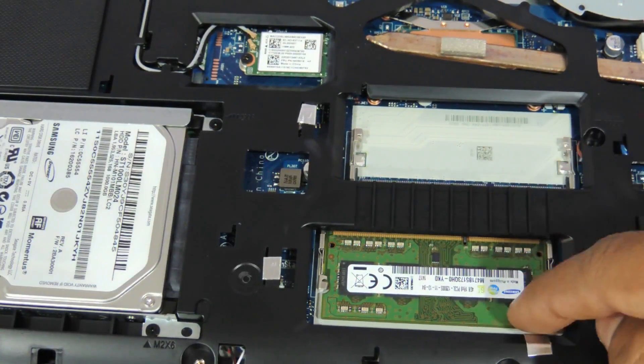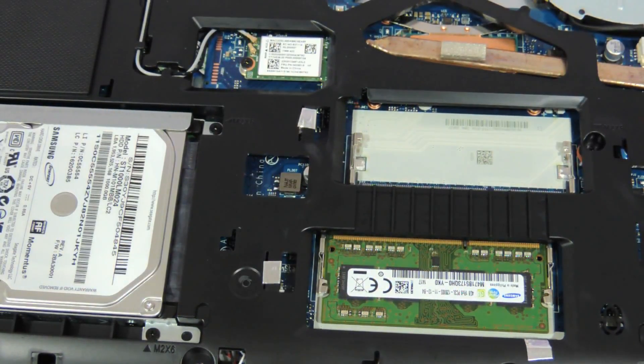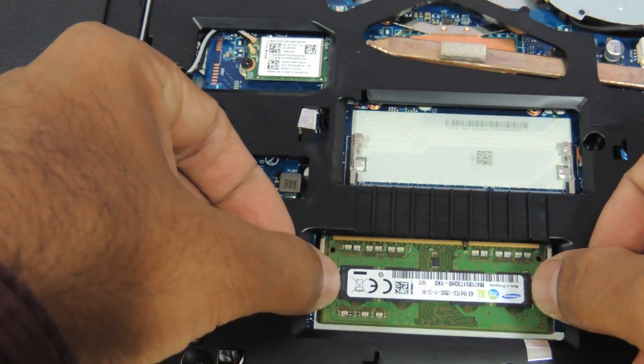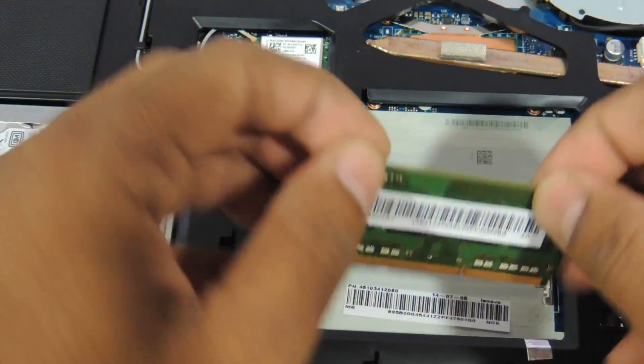This is the RAM area. You can upgrade the RAM up to 16 GB at the max that the ULV processor supports. You can just remove the RAM using these two fingers by releasing the notch.